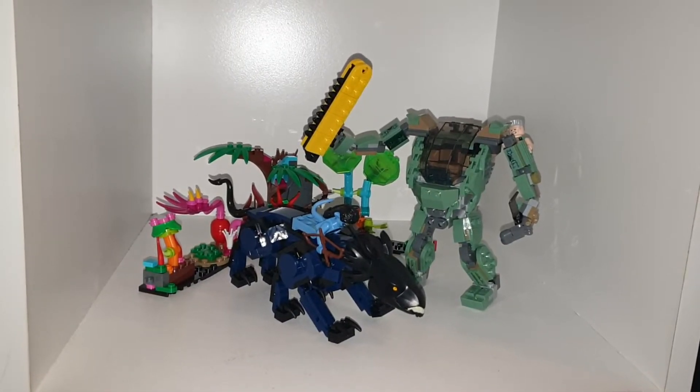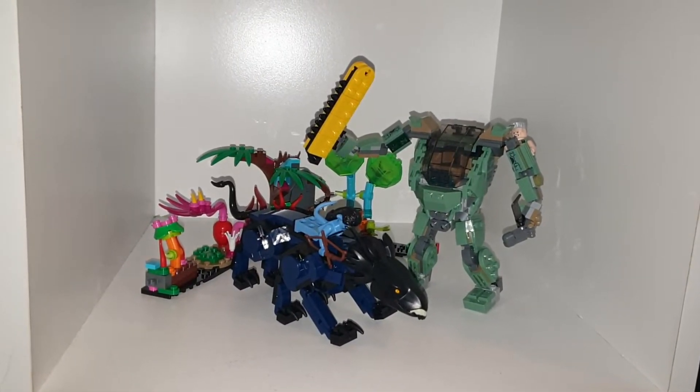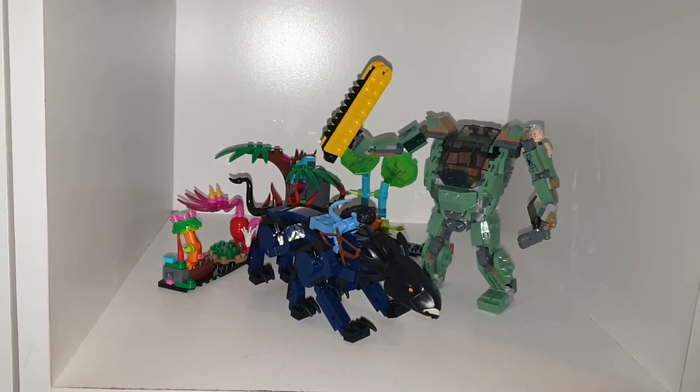What's poppin' yo, welcome back to another YouTube video. Today we're taking a look at the first and only LEGO Avatar set that I am going to get.